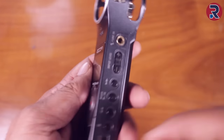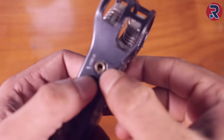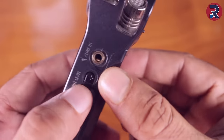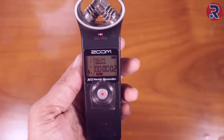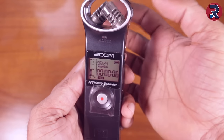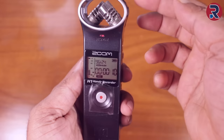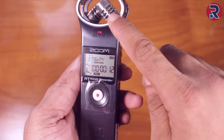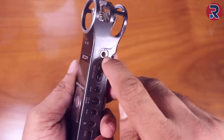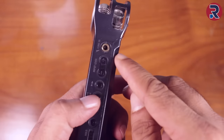Hey guys, welcome to another quick video. In this video I'm going to show you how you can fix your headphone, or in my case this Zoom H1 audio input jack. The main problem is this: one side of the microphone is working but the other side has no sound, it's not recording any sound because of a problem with this 3.5mm audio input jack.